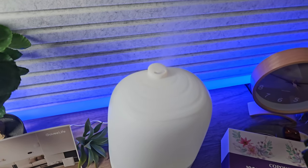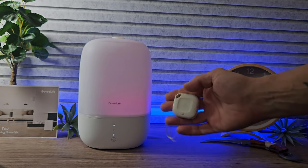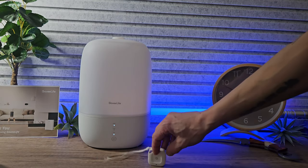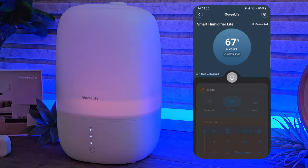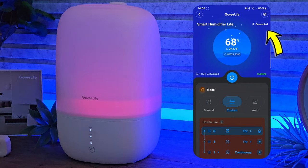We're also using the Govee Hygrometer. This tells you the temperature and humidity in a room. You can also pair this up to your humidifier so that if the humidity drops below the desired amount in any of the rooms, this will automatically tell the Govee application and it will kick in. Coming back into the application, if you are using the Hygrometer it will also display the humidity and room temperature. As you can see, it shows we're connected and it's really simple to use.